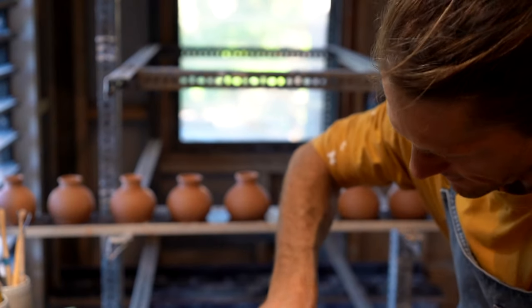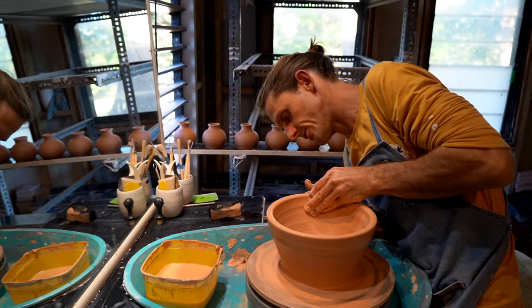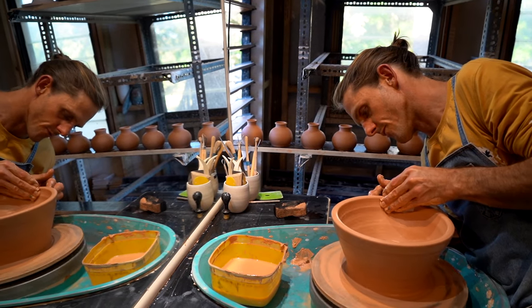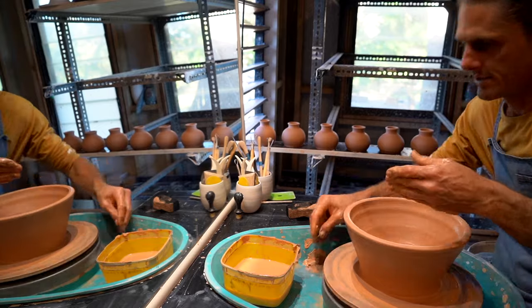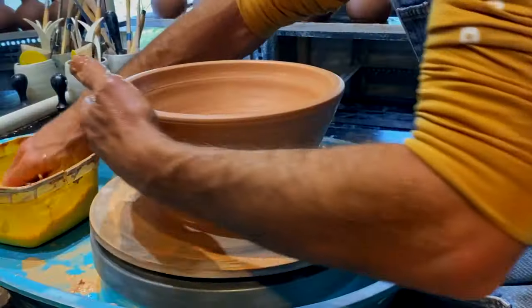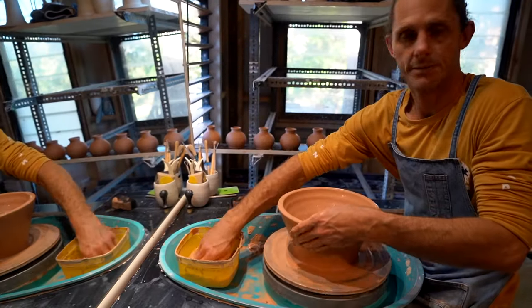Clay is prone to cracking in the middle here if you don't compress it properly as it shrinks. Once you're accomplished at pottery, it just happens. My father's always said pottery is a bit like playing the saxophone — it's easy when you know how.